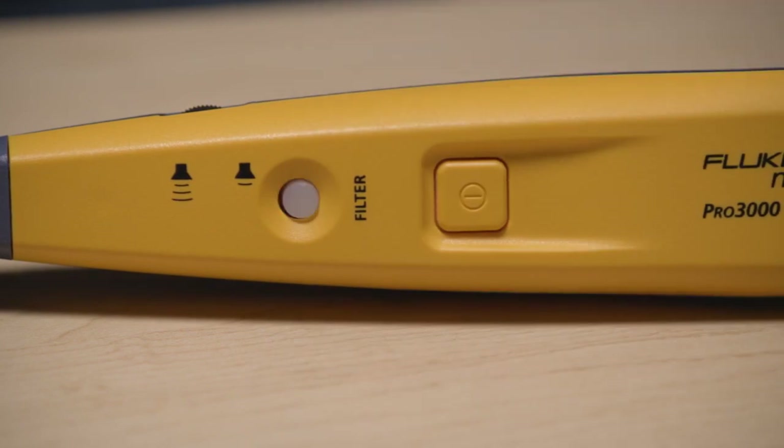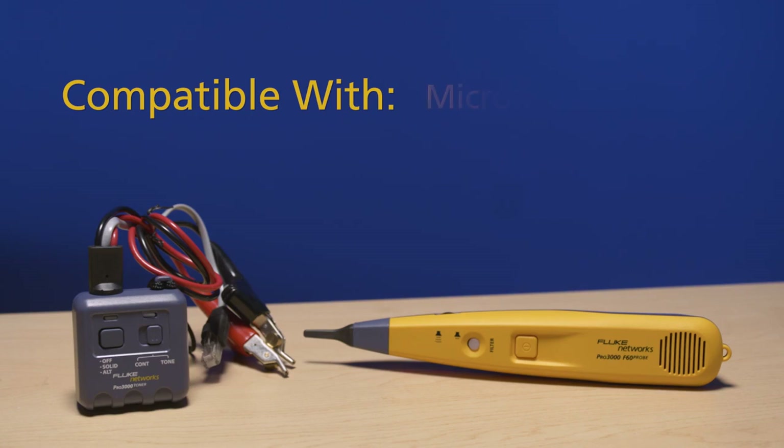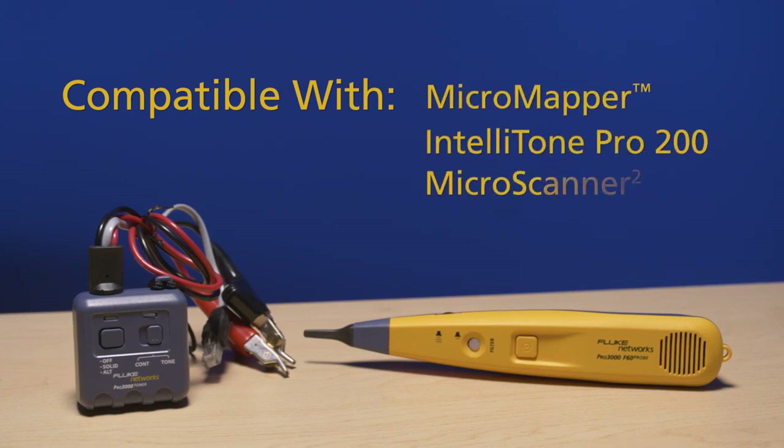Press it back to green to show the filter is on. The Pro 3000F probe is compatible with the Fluke Networks MicroMapper, TeleTone Pro 200, MicroScanner, TS 100, and the Cable IQ.